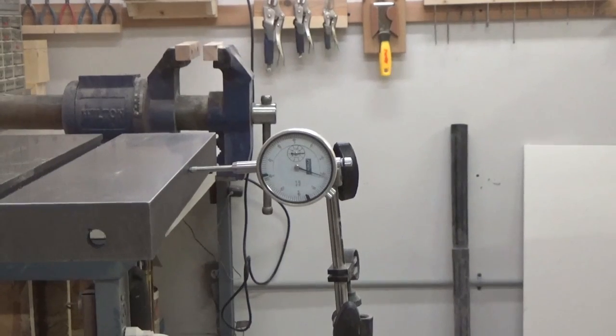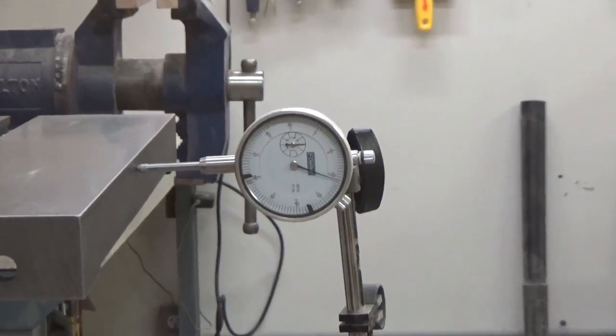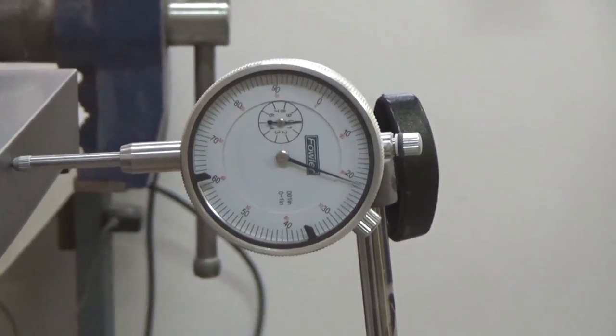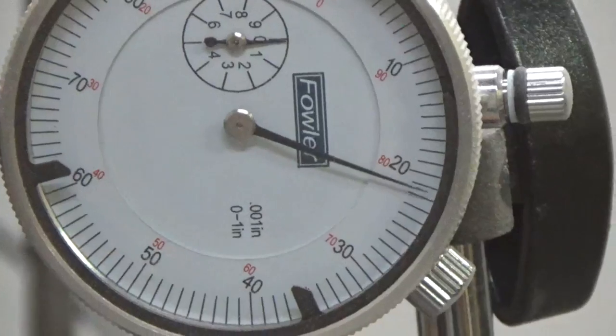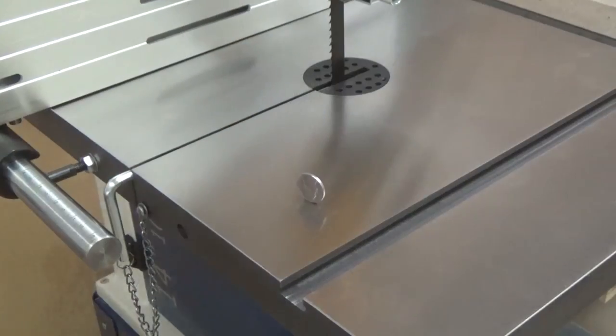So how smooth does this thing run? I set up my dial indicator against the table of the saw. With the saw running at its fastest speed, it was only causing the indicator to fluctuate one thousandth of an inch. This is amazing compared to my previous saw. It runs so smoothly that I balanced a nickel on the tabletop and then turned on the saw — it remained balanced even during the spin-up of the motor.